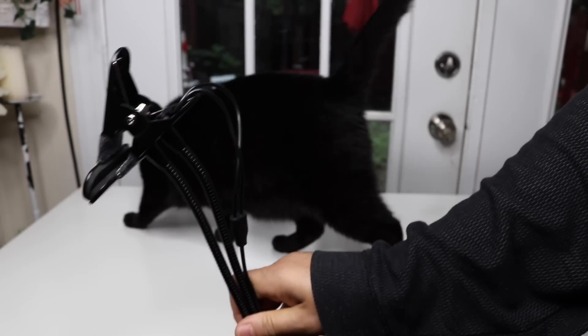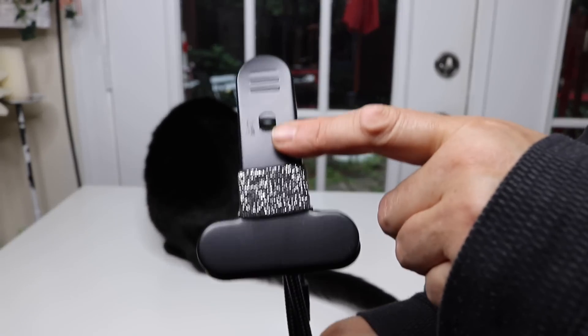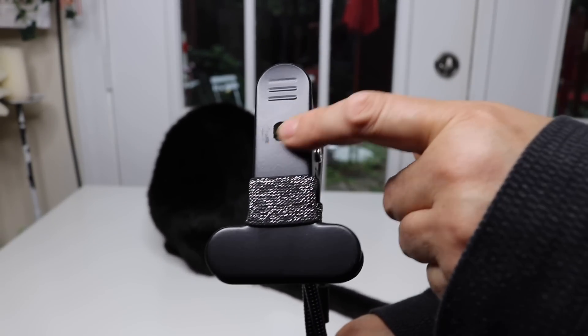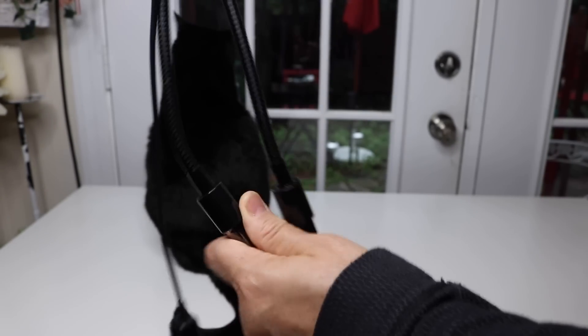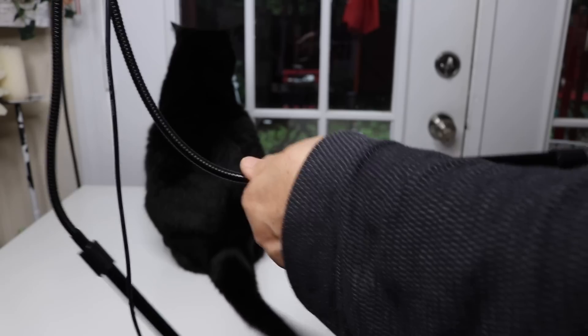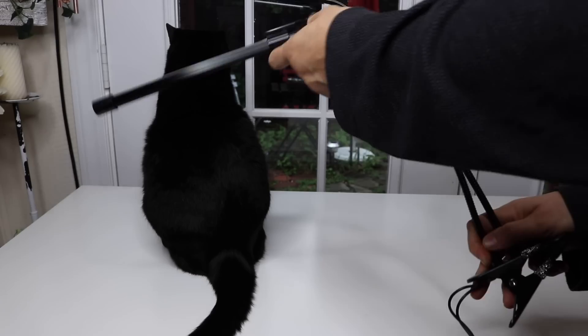You could also, depending on your setup, hang it upside down. It does have a couple of holes here if you wanted to attach it with a little string or rope. You can position the lights however you like. I really like that they have this adjustable gooseneck, which is very flexible and easy to position.